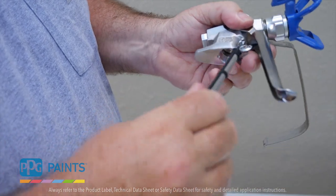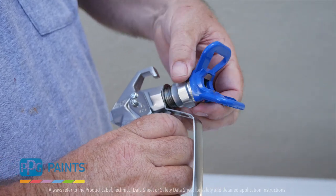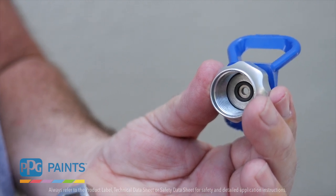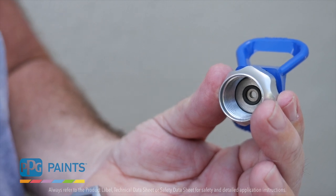Take out your reversible tip and clean with water to prevent clogging on the job site. Any time you replace a tip, be sure to remove and replace the rubber O-ring with the new one that comes in your new tip package. These O-rings can wear down and cause you to lose pressure at the tip.